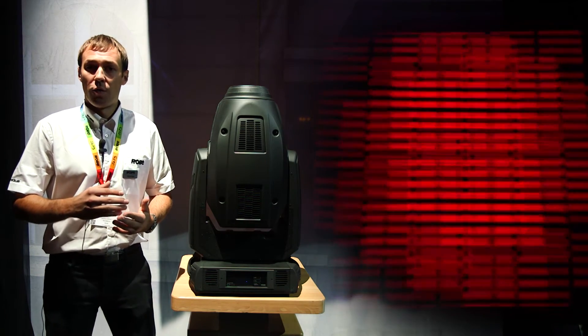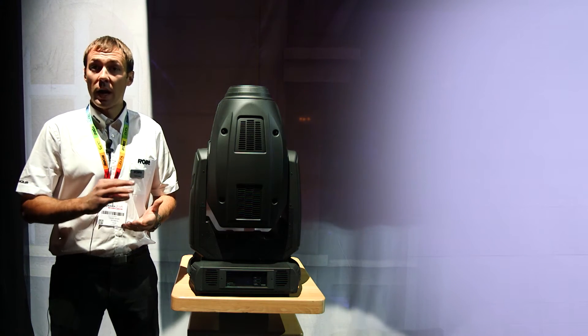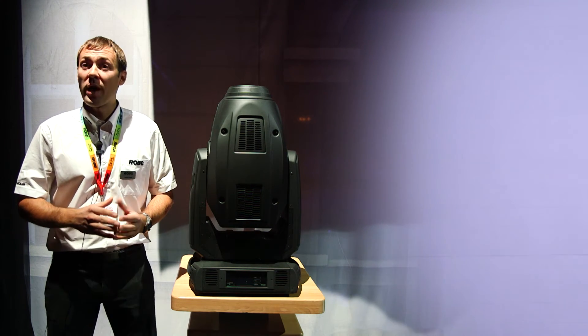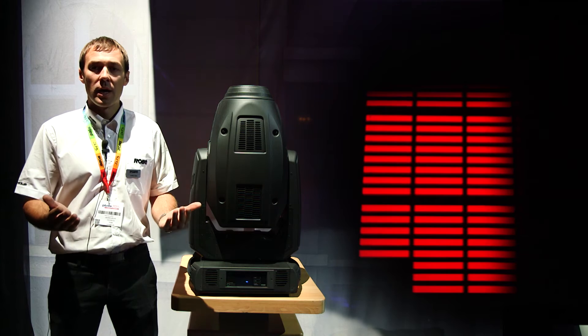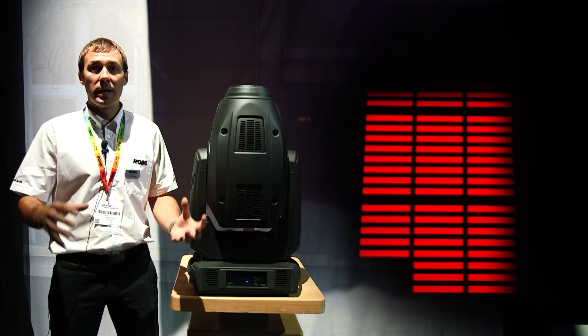It also has a three-facet prism, an animation wheel, and a frost filter — in this picture we have a very light Hamburg frost. The 'S' in the name of the fixture stands for framing shutters: an assembly of four blades that can go in and out, swivel individually, and the whole assembly can rotate.